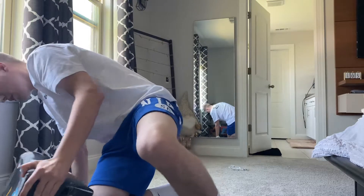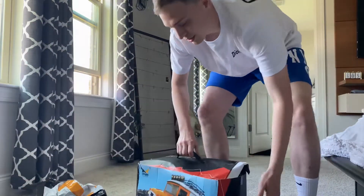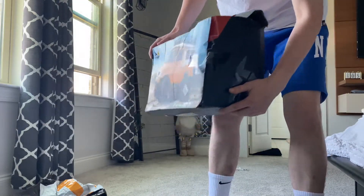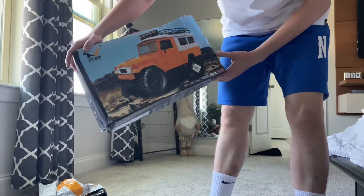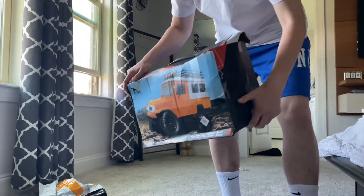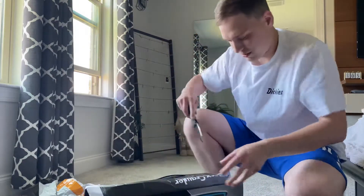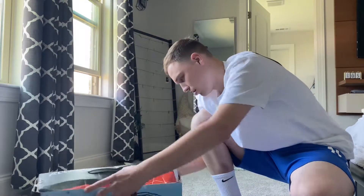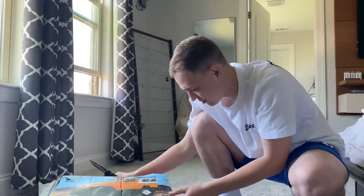I don't even know if this is the right color — I ordered this in silver. Let's see. So this is what the box looks like, all the way from China. That is probably the last time I will buy something from China. But maybe, just maybe, everything is intact inside. So let's go ahead and open this up. I still can't believe it's so beat up — I've never seen something so beat up.